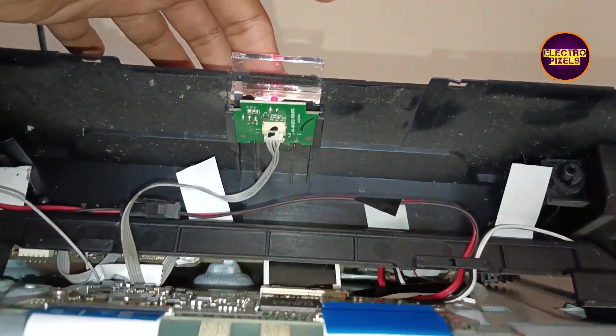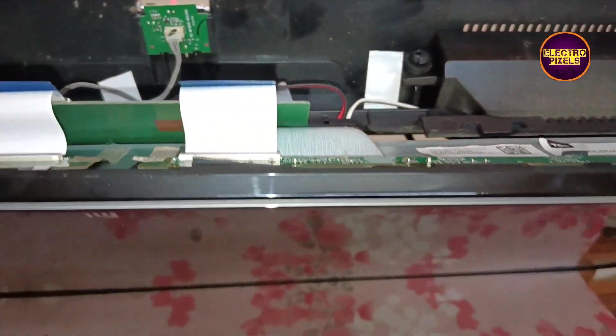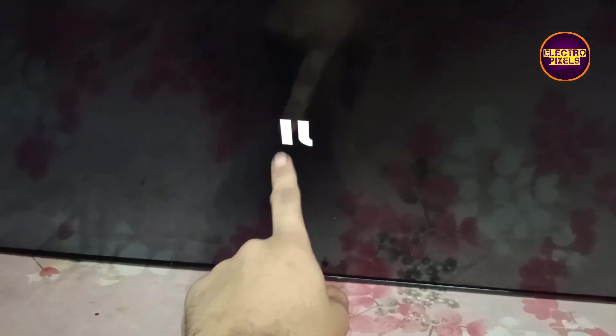Now let's remove the right side FFC cable. Let's turn on the TV and check the picture. Now the picture comes on the left side — this means that the panel right side gate signals are short, so we need to block those gate signals.